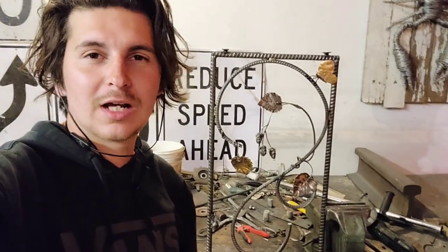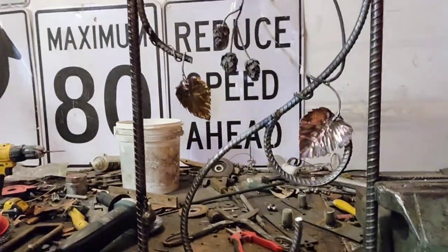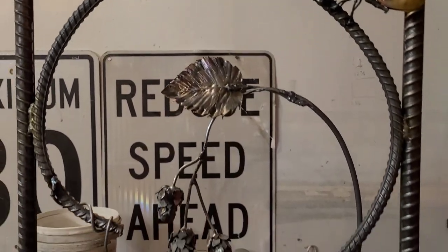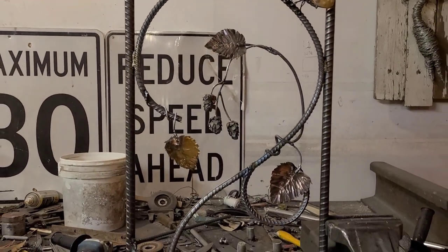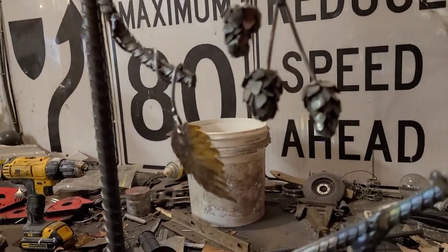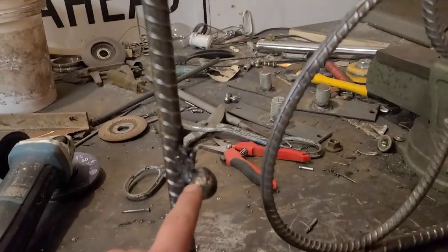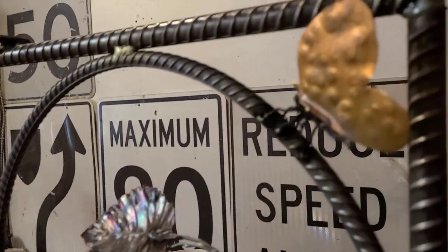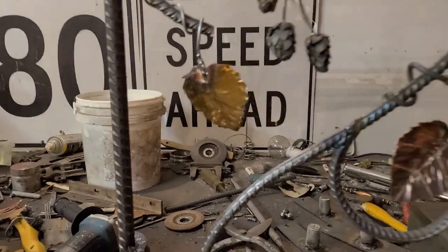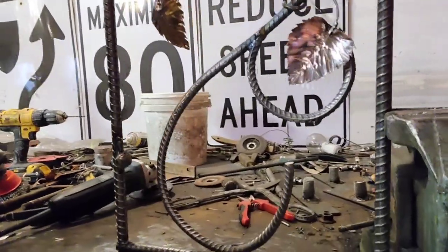This is what we ended up coming up with. Clint had to go pick up a new stick of rebar but it was worth it. I usually like doing it strictly reclaimed if we can, but we just didn't have any more rebar. This is going to complement the gate that I already made. We put a snail and a butterfly and some hops and then some copper leaves. This is going to be great — and I still didn't completely run out of gas.